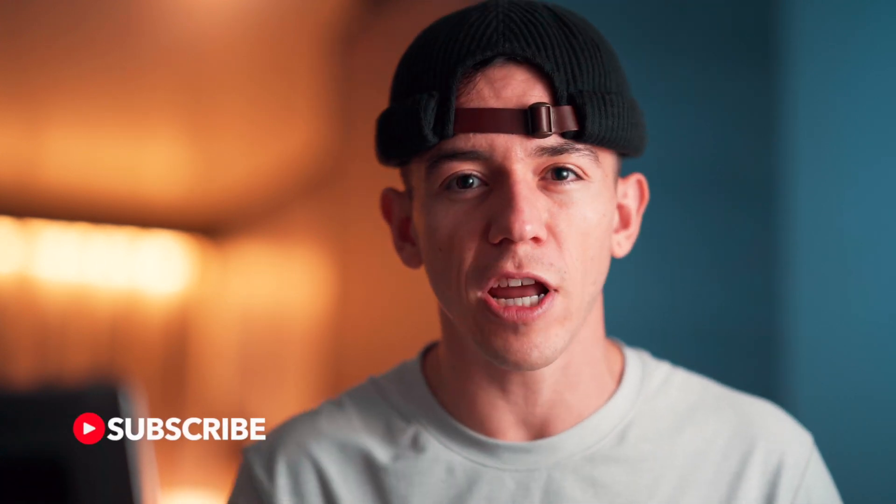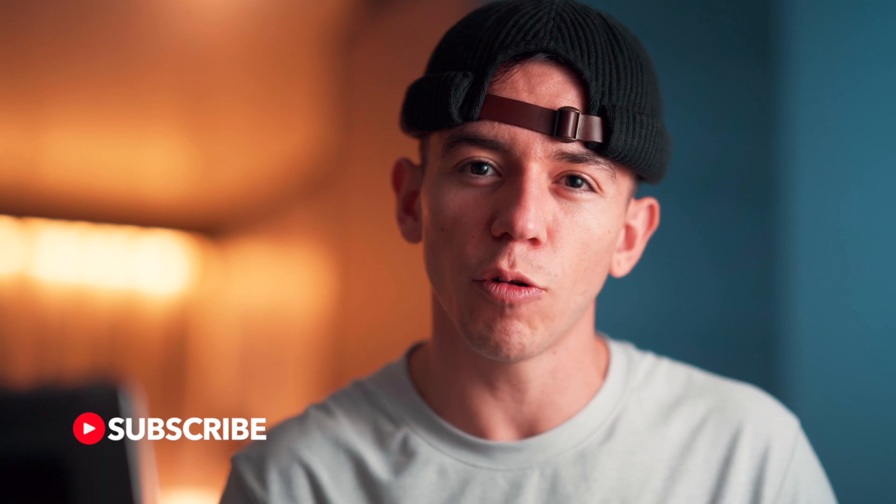Thank you very much for watching. If you want to bring your editing skills to the next level, I have a playlist full of Final Cut Pro tutorials just for you. Consider subscribing to this channel, hit the notification bell so you know every single time I post a new tutorial, and follow me on social media. I'll see you in the next video.